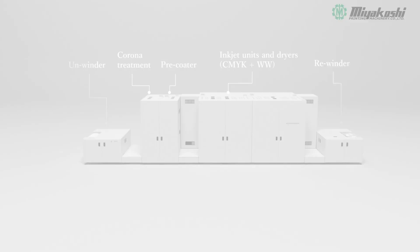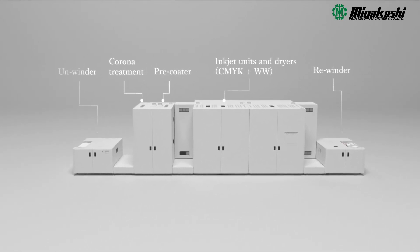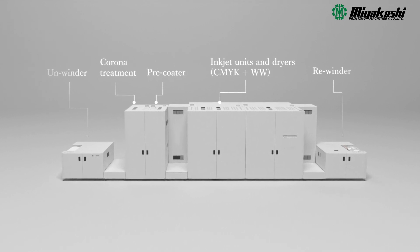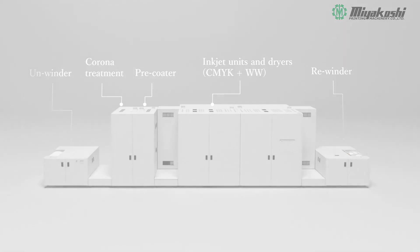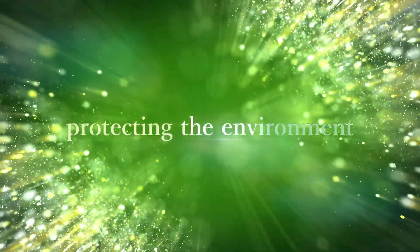A major digital innovation in flexible packaging printing — the water-based pigment inkjet printer, Miyakoshi MJP30AXF: changing the market, changing printing processes, protecting the environment.